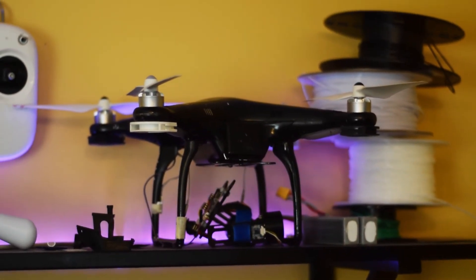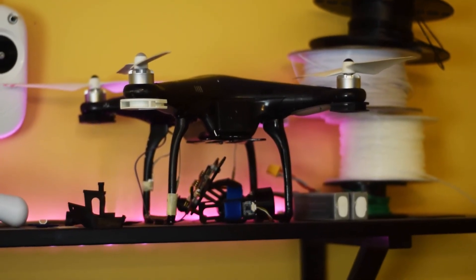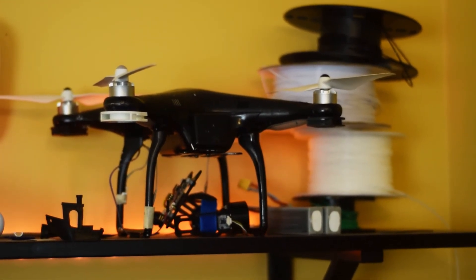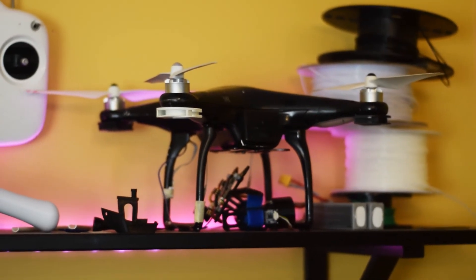Hello, and welcome back to another video. Today we're actually going to be looking at this Phantom FC48ed video from almost a year ago, where I installed that gimbal onto it.